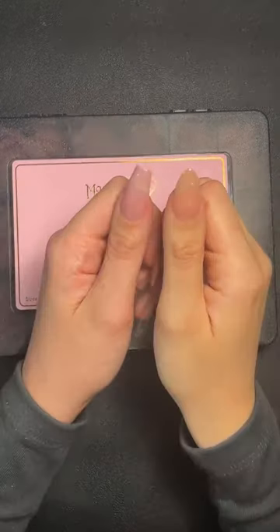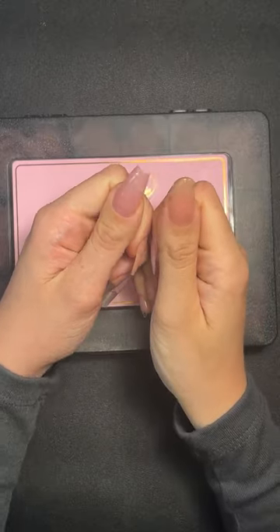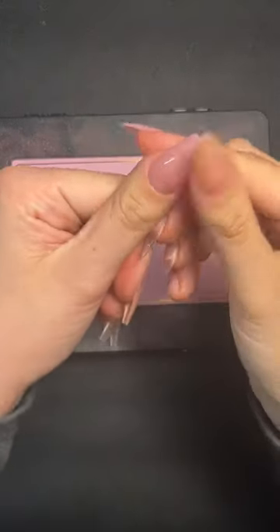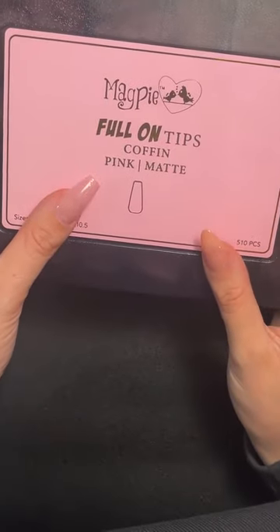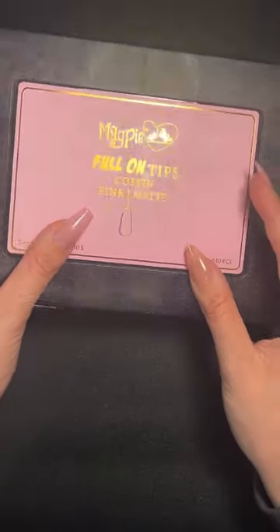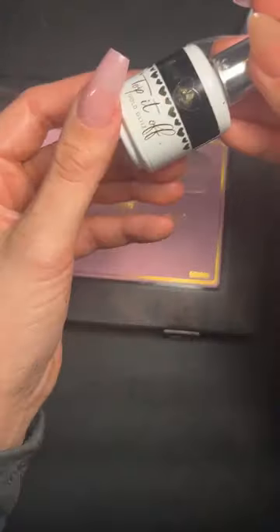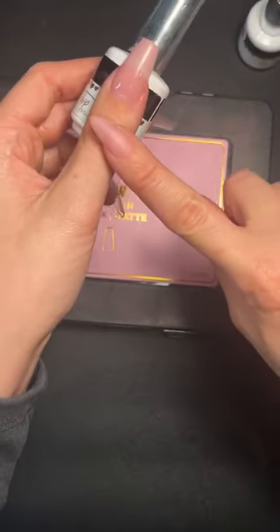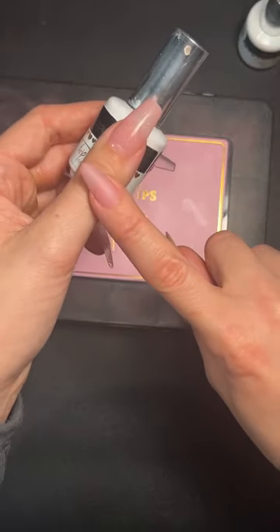For everyone just joining: I've been showing how to apply full-on tips. I showed a demo on my thumb — new full-on tip pink matte coffin with gold hollow glitz on top. This is it straight from the box, and this is it with the glitter over it.